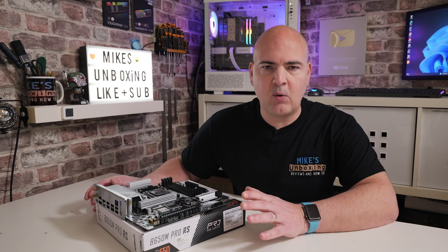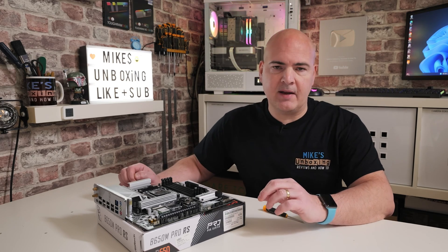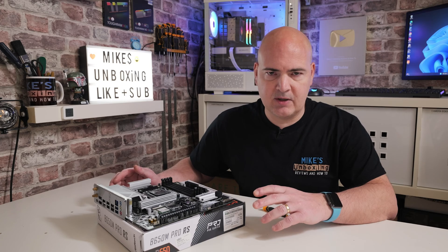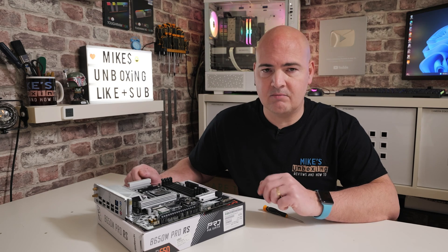For most of you at this point that's pretty much it — you can reassemble your system and you should find that it powers up and works. At least you'll get the BIOS screen saying your BIOS settings have been reset, and it'll prompt you to press F1 or F2 to continue. At that point I'd strongly suggest checking out one of our videos to see if there are specific settings that need to be changed for your particular motherboard.